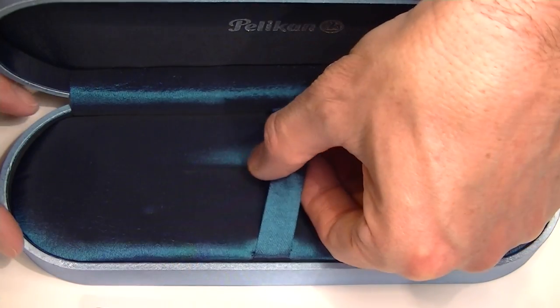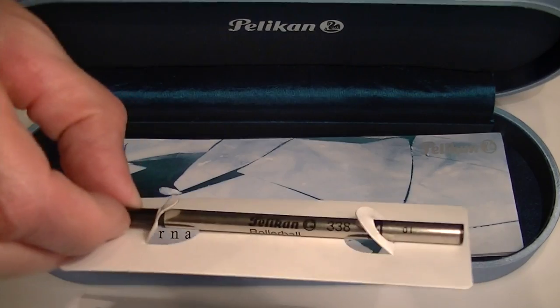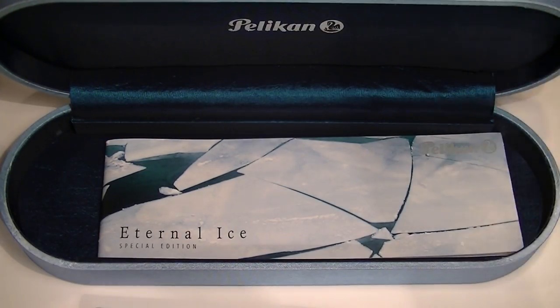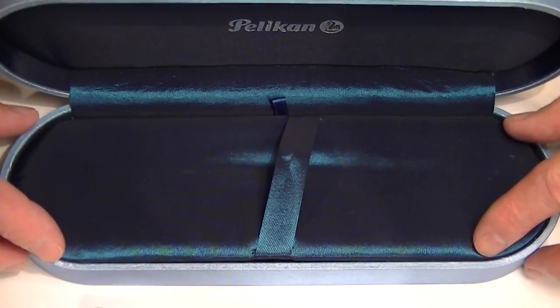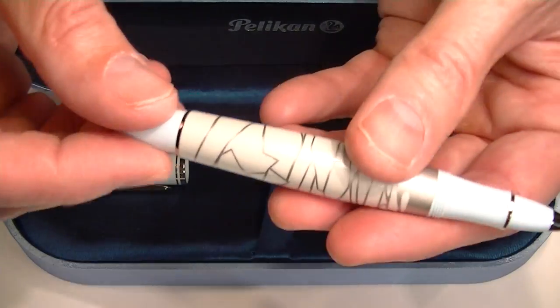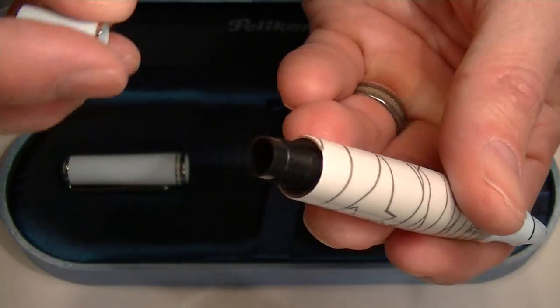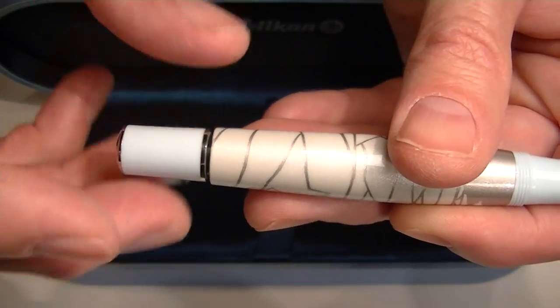Included with the pen, underneath the false bottom of the box, we have one refill for the pen — a Pelican 338 refill — as well as the Eternal Ice special edition information about the pen, a little booklet or pamphlet. To change the ink or add the ink to the pen, you simply unscrew the end section from the barrel and slide your ink refill into the barrel of the pen.